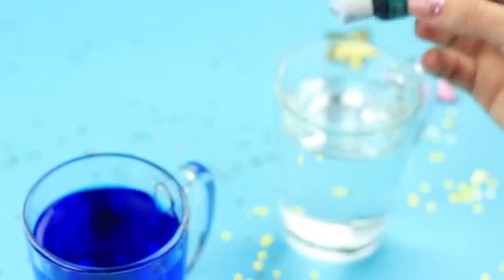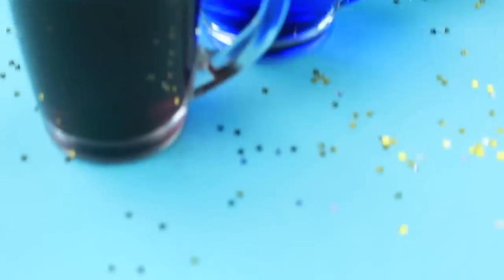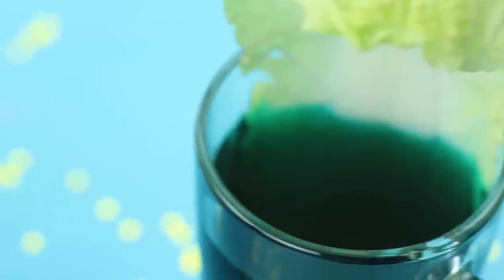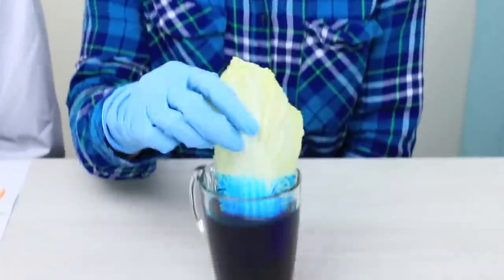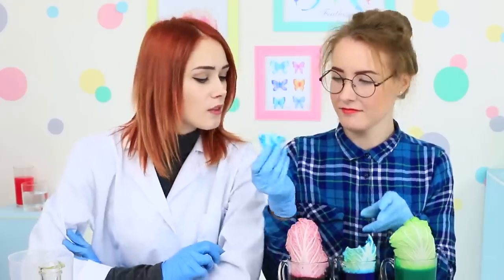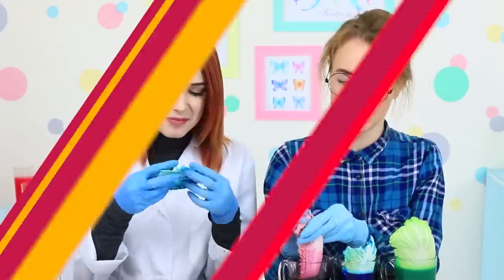Add water to three different food colorings in three cups. Put Napa cabbage leaves into the cups. Let them soak for one or two days. As a result of the artistic experiment, we will get three bright cabbage leaves. Moreover, unlike a painting, they can serve as a snack.